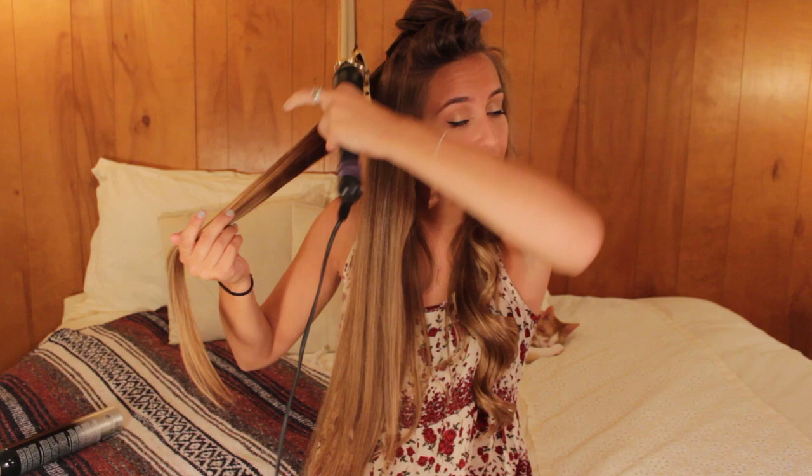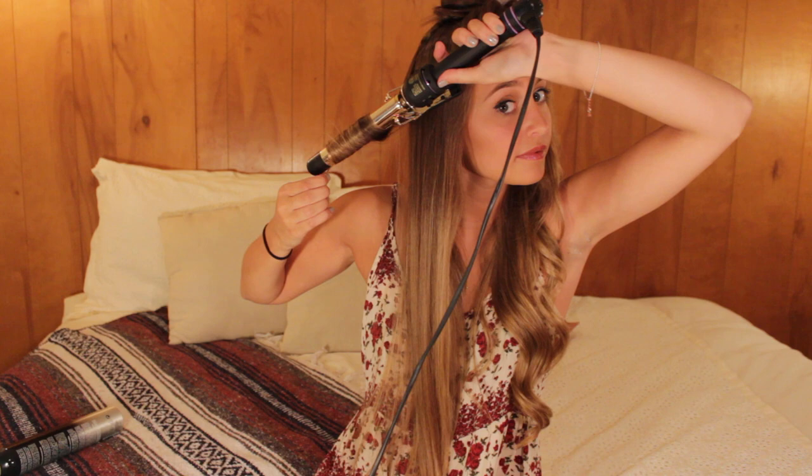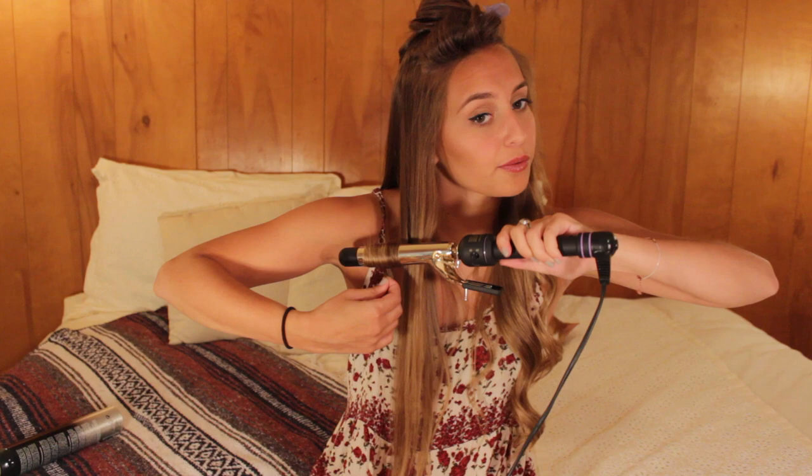On the other side I hold the curling iron with my left hand, and then I wrap it away from my face again — so I put it behind my hair and just twirl it around the curling iron. If you're in a rush, you can just take bigger pieces of hair; you'll have a little bit looser curls but it'll still be pretty and wavy, and it takes way less time. That's usually what I do when I'm in a rush.